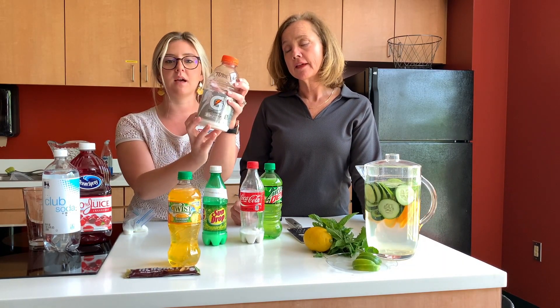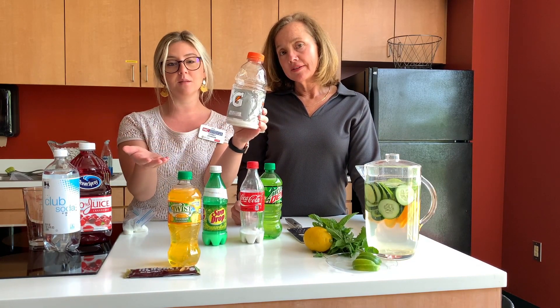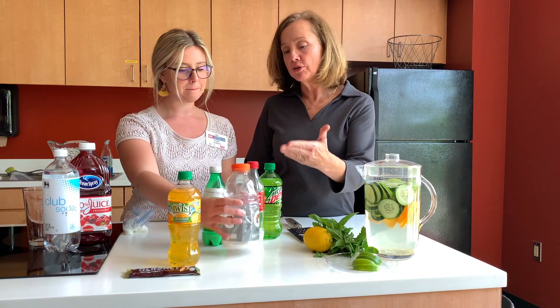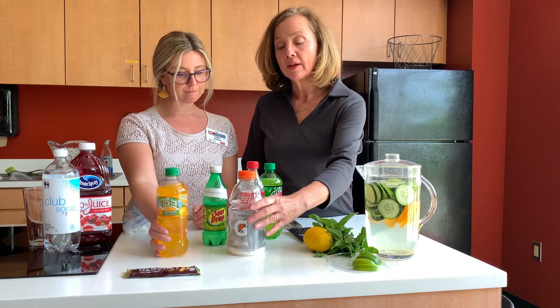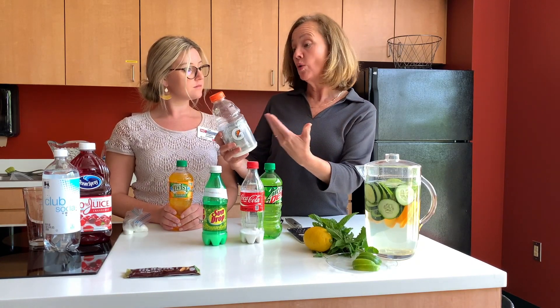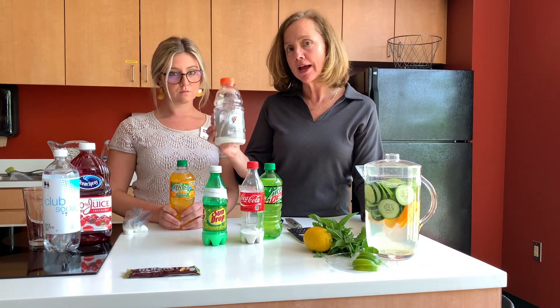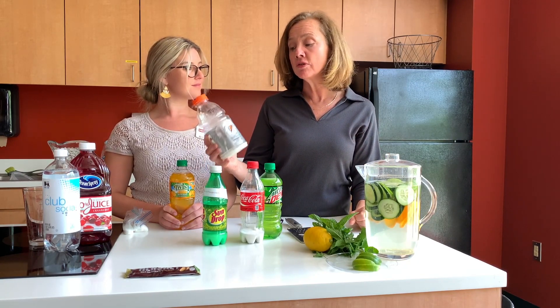I put 13 teaspoons — I measured this ahead of time. Remember you're only supposed to have between six and nine teaspoons a day, and this has 13 in your Gatorade. Once I learned about this, cut it with water — ice cold water and a splash of Gatorade if you feel like you need that flavoring or need to be replenished. A splash goes a long way. We're not saying you should pour out everything, but just be mindful about how much sugar you're getting and find other healthier options.